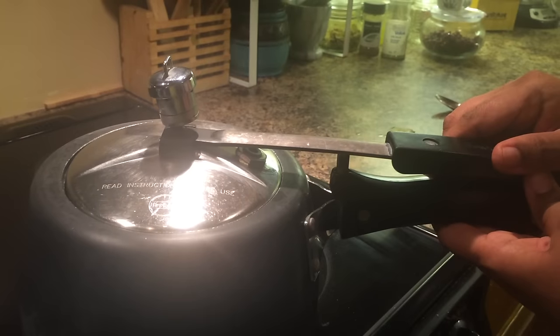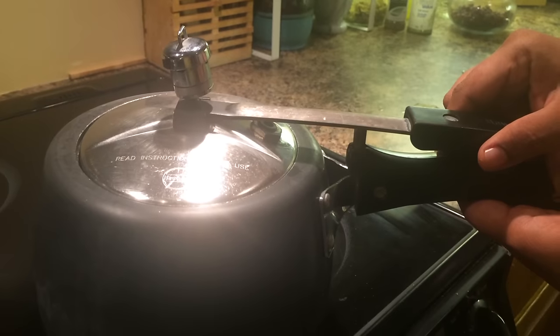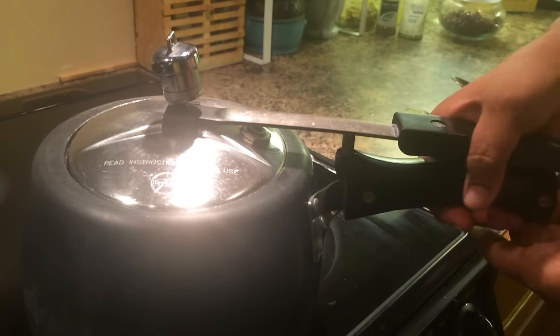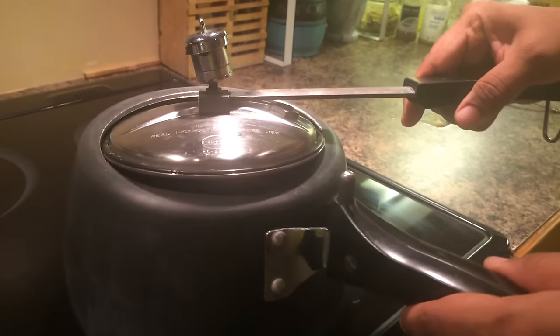I would suggest getting used to pressure cooking to save time, energy, and make food more nutritious and delicious. There is really no reason to be afraid of pressure cookers — they are your true friends. Start using this method of cooking and help save the earth. Thank you.